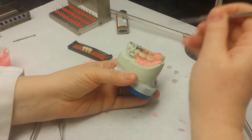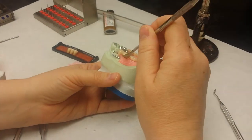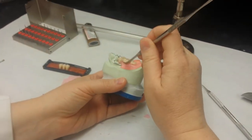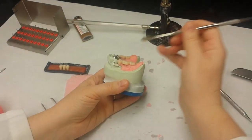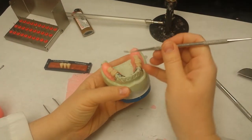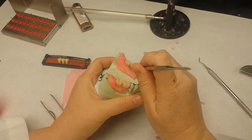I'm going to go around the tooth and warm up the wax. I'm also melting some of the wax under the tooth to create a little more wax under there, so I'll be able to move the tooth.